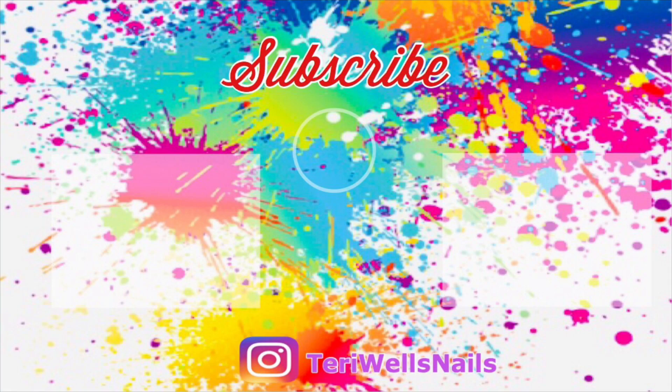That's it for this video — thank you so much for watching! Let me know in the comments if you plan on picking up any of the polishes in this collection, and don't forget to subscribe and like the video. I love you guys, bye!